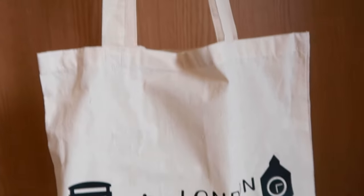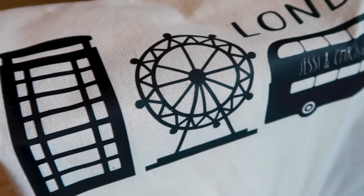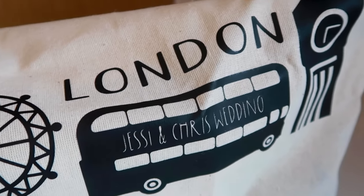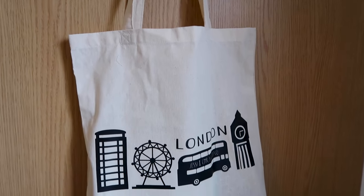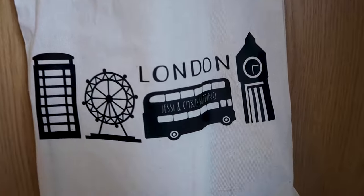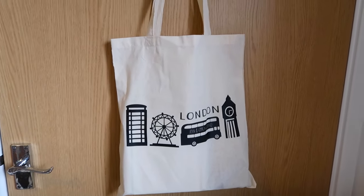One extra item I made was because we were having a destination wedding — some of my friends and family were coming for a week of wedding activities before the big day. As a thank you for crossing the Atlantic Ocean, I made some London themed tote bags. I designed the pattern in Cricut Design Studio and used heat transfer vinyl on cotton tote bags to bring the vision to life.